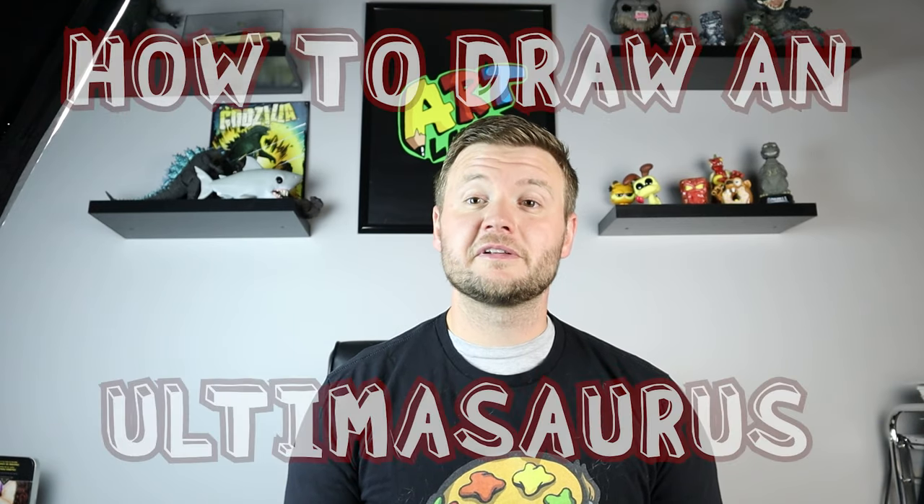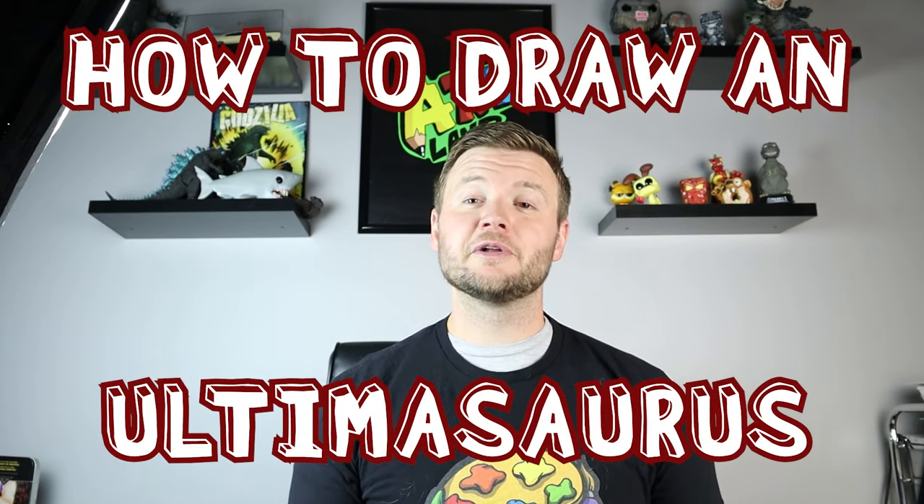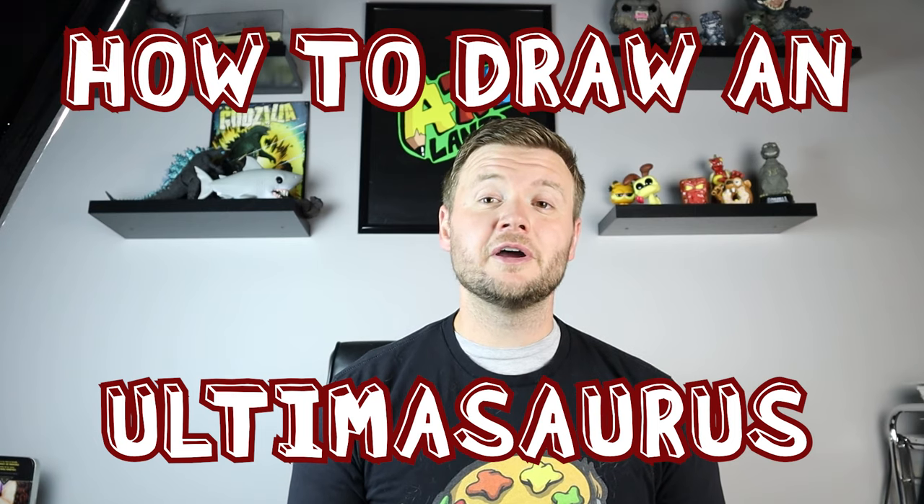Hey everyone, how's it going? For today's video I'm going to be showing you how to draw a really cool dinosaur — this is the Ultimasaurus. I didn't know much about this before I looked it up, but once I started drawing it I thought it was really cool and had a lot of fun with this, so hope you guys enjoy the video today.